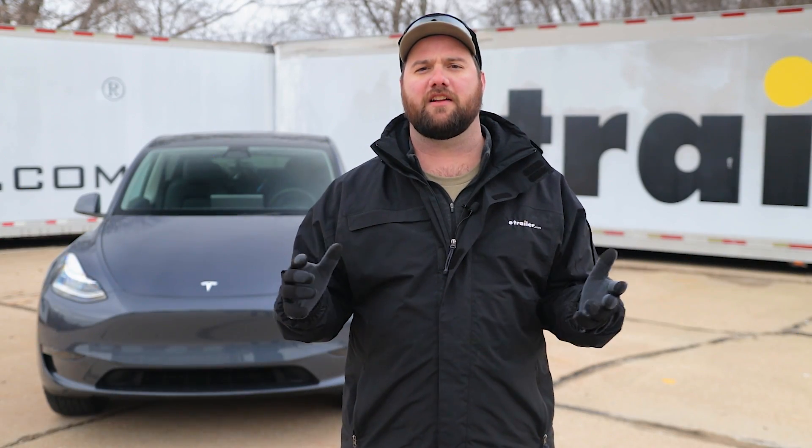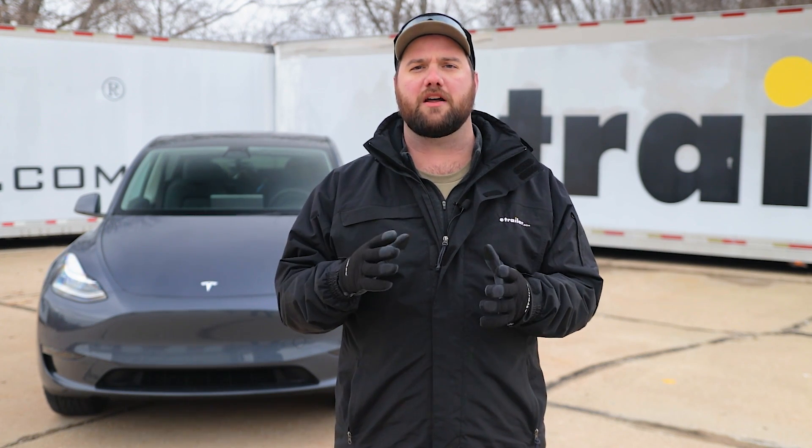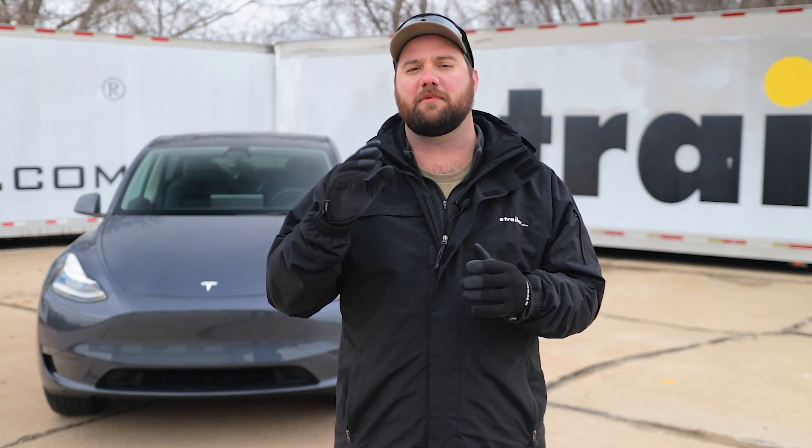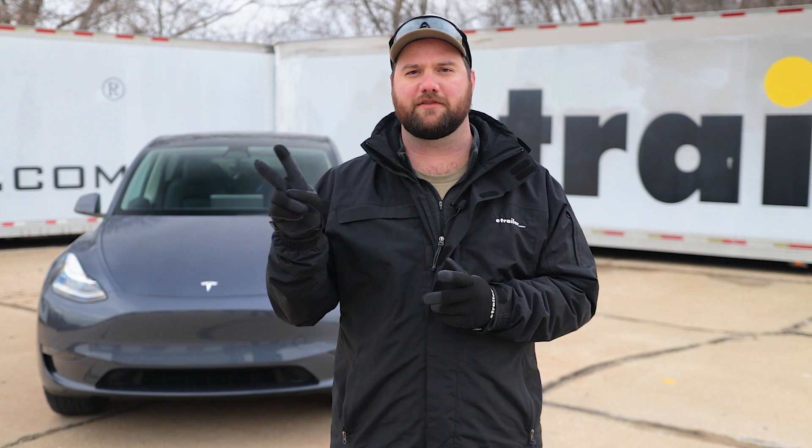Now you've heard me say 'yet' a lot. That is because they are still doing testing on these vehicles to see if future models will be able to be flat-towed. So you just have to be patient to see if the future model of your vehicle is capable of being flat-towed. If you guys have any questions or comments, feel free to leave them in the comments below, and we'll see you next time.